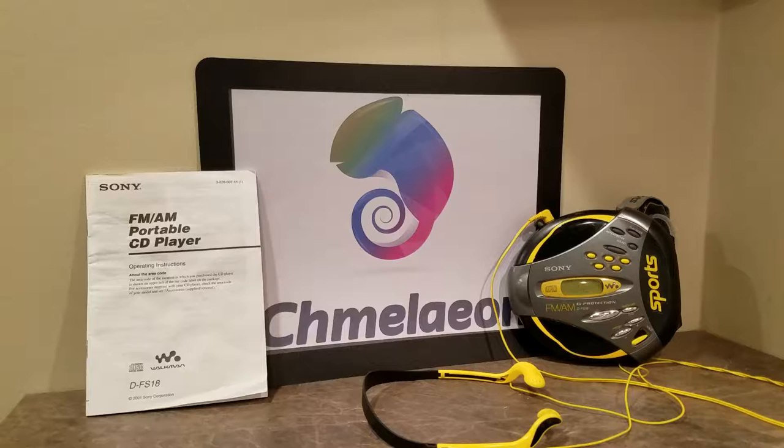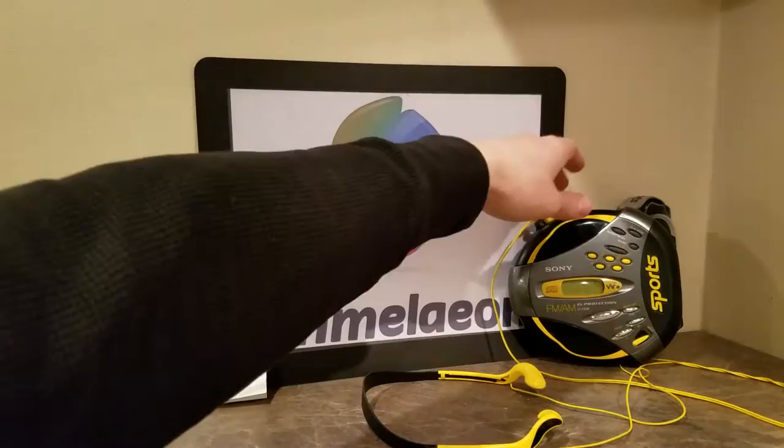Cameleon.com here doing a review for the Sony DFS-18 portable CD player. This is a water-resistant CD player. It has a built-in AM-FM radio. It's got a 45-second anti-shock time. It runs off two AA batteries, and it usually includes water-resistant headphones.